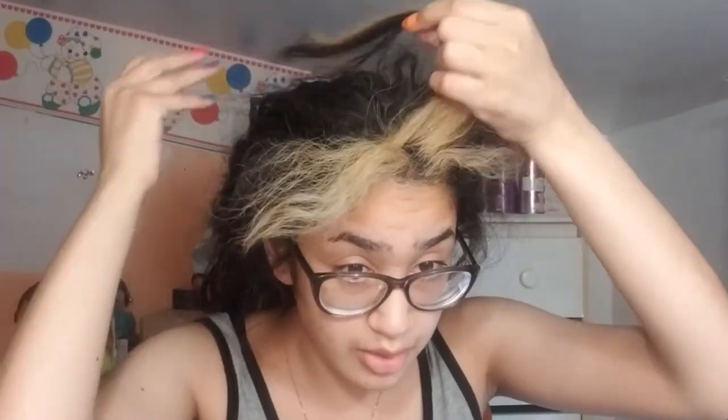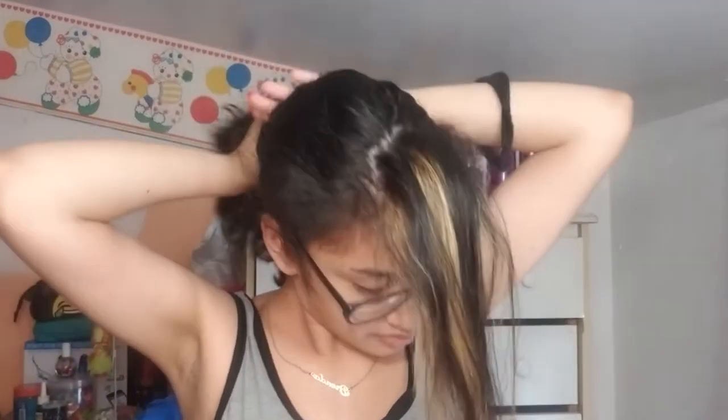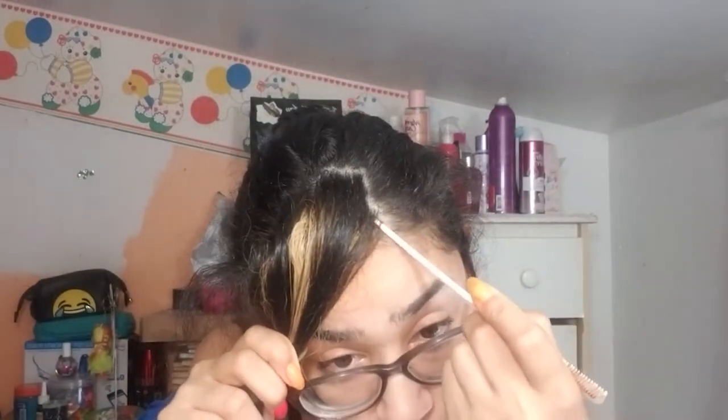As you can see, this is how my roots are looking — you can tell I have roots. We're not going to re-bleach a whole bunch of this, we're just going to section it off into what I bleached before.